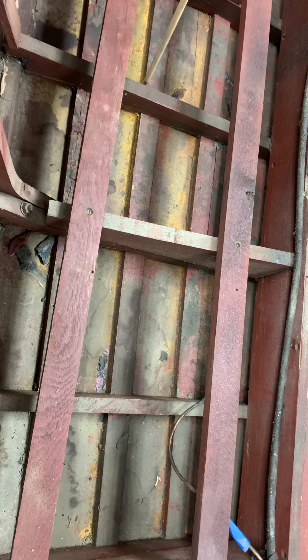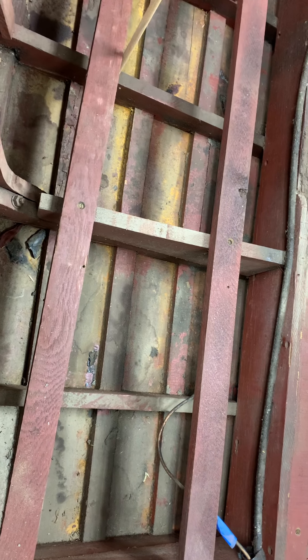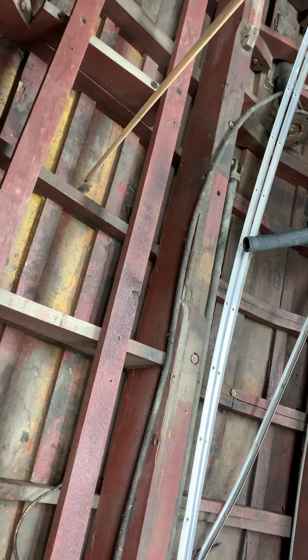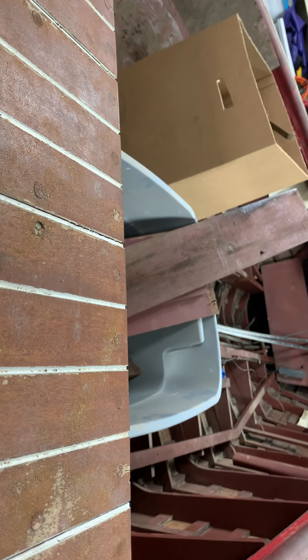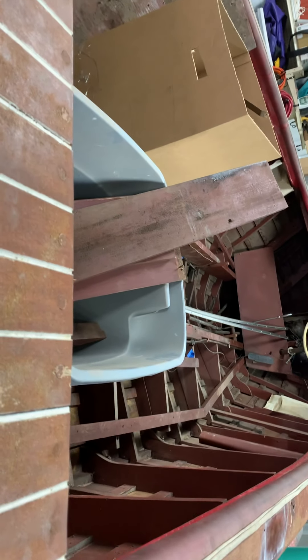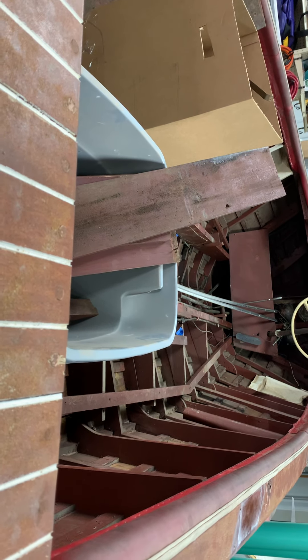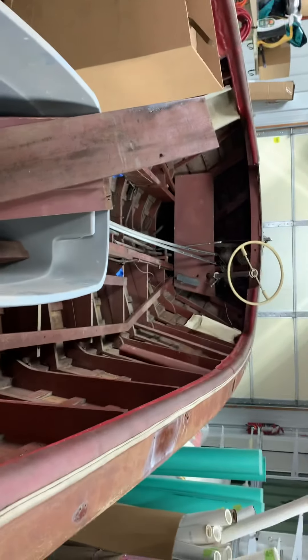I really can't guarantee we can bring it in lower than the estimate I'm going to send you. It'll be for a poor man's 5200 bottom, and that's probably going to be an accurate estimate for doing all these frame repairs. We might be able to bring it in for less, but that's a big if. I just wanted to show you the detail of why we're saying you need a new bottom. Making all these repairs individually from the inside while maintaining the existing bottom in this bad a shape would be crazy. I wanted to explain why I've done the estimates the way I have so you're not shocked.